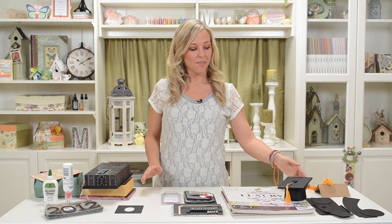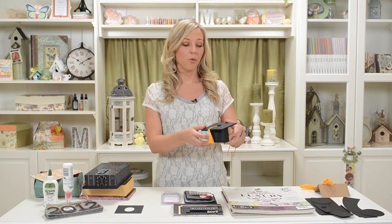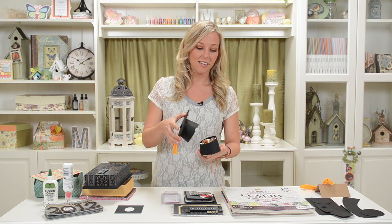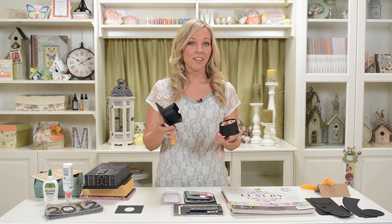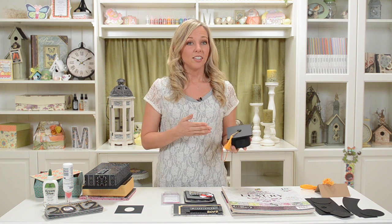I think the coolest part of this kit is definitely this three-dimensional little graduation cap — mortar board, whatever you want to call it. You can totally make this in these traditional colors or obviously in your school's colors. My school colors were blue and gold, so that's how I would do it for my school. It's going to be really fun. People are going to be really impressed, and I think it would be the talk of the party if you brought one as a gift or made a whole bunch of them for party favors.